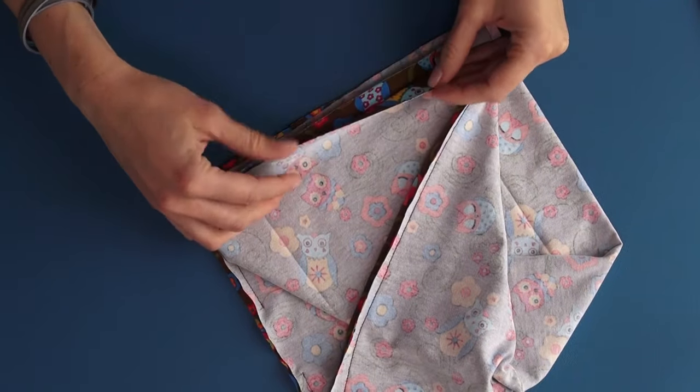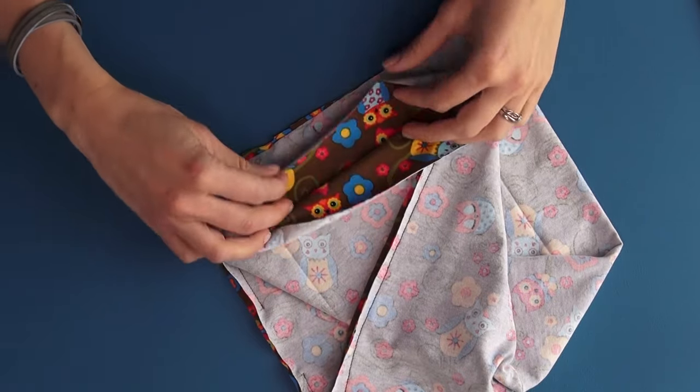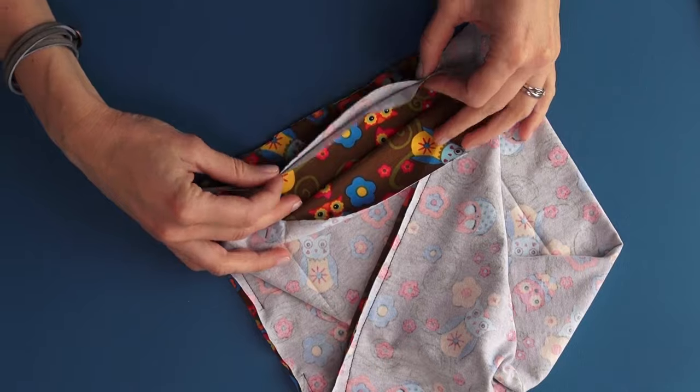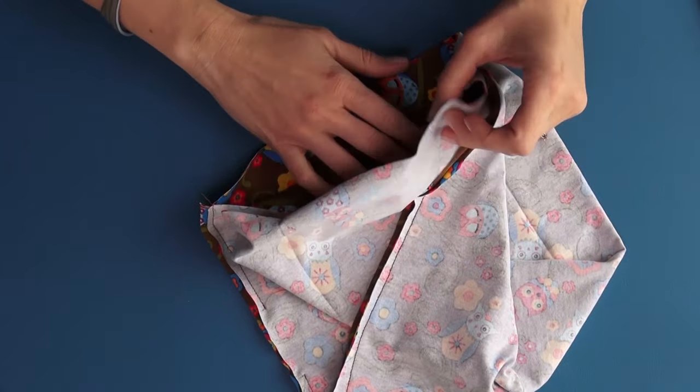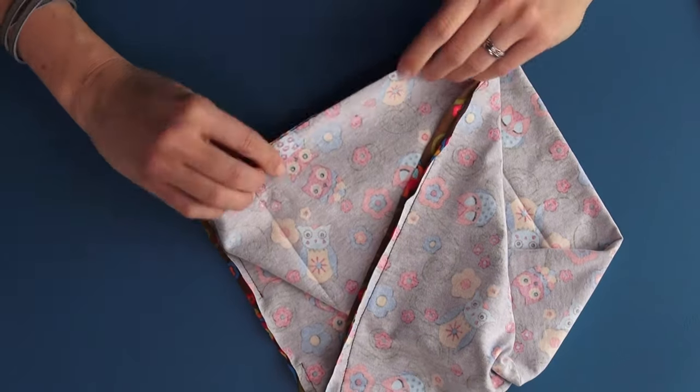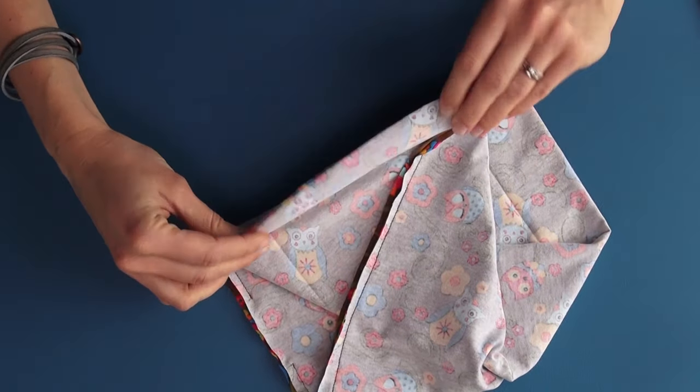We have four layers in total. This is the top one. The second and third layers we fold together like this and tuck them in — we don't need them for now. Pin the top and the bottom layer together like this.